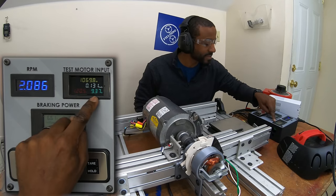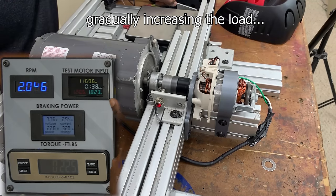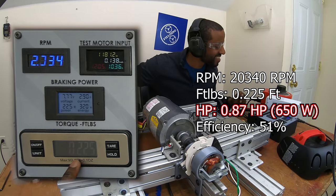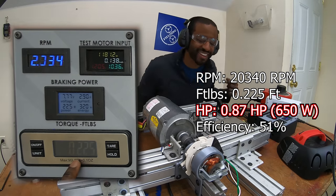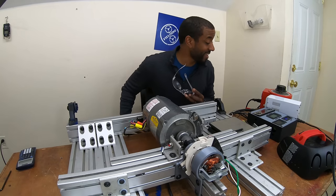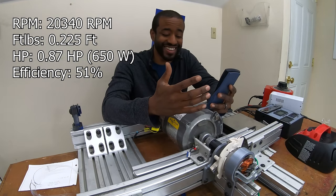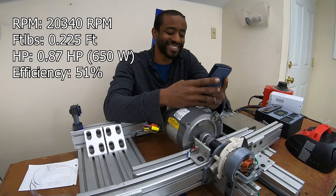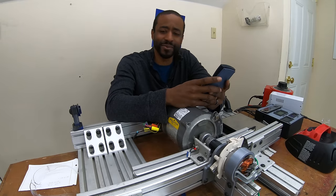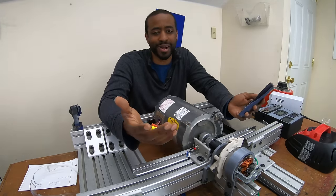120 volts, 10 amps. Man, that's loud. Okay, so I was so excited when I saw the number I already forgot. Seriously — 0.86 horsepower, that's like 640 watts. It's not even half. So it was about 1,250 watts from the wall and 640 watts of output. We're talking roughly 50% efficiency.